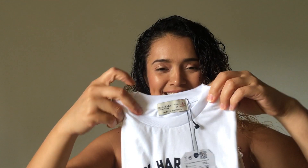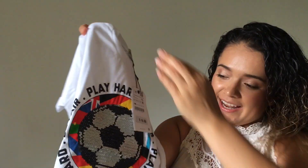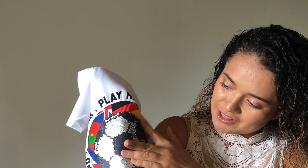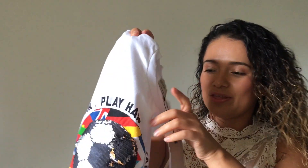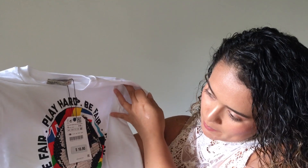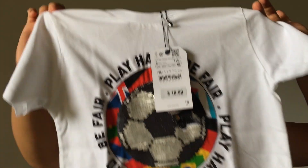So the first item that I see is this football shirt and it has sequins — you can actually change the colors. It's very cute. I thought it was very proper for Ecuador. It says 'play hard, be fair' all around. It was $16 and this is a size six. I got this for my five-year-old and I also purchased one for my three-year-old.